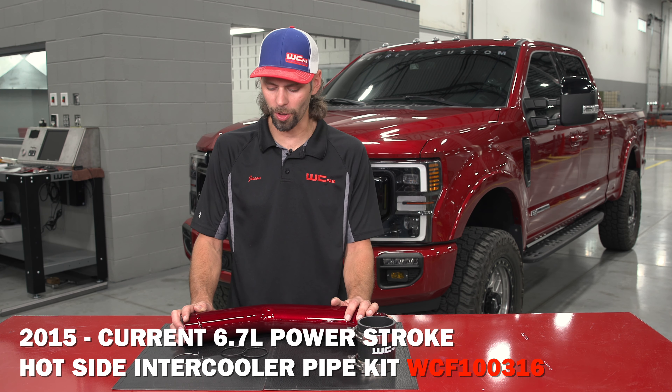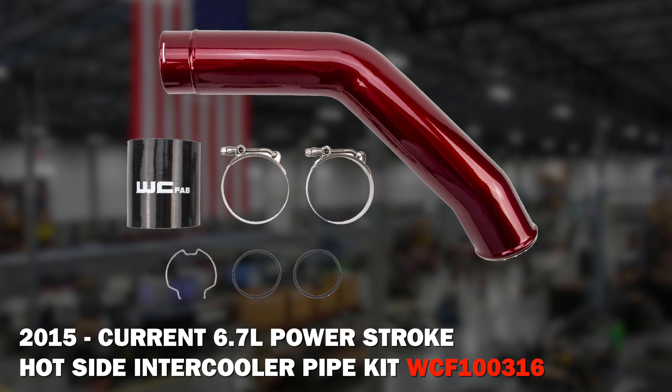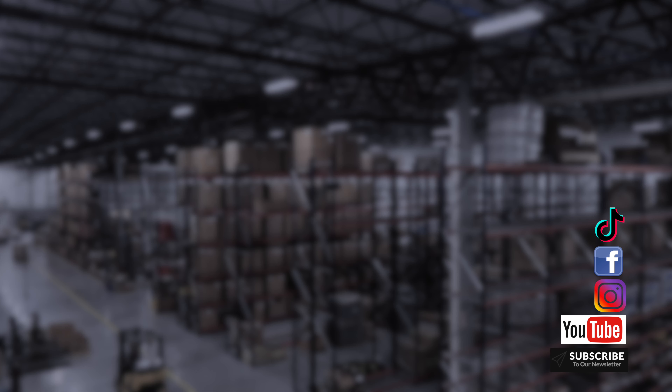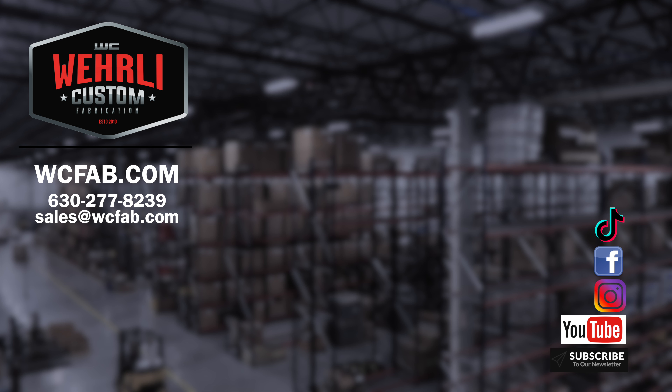That's a wrap on our 2015 to current 6.7 Power Stroke hot side intercooler pipe upgrade. If you've got any questions about this product or anything else we have to offer for the Ford, or if you want to leave comments on what you'd like to see us make, feel free to leave those below or reach out to our sales team. Thanks a lot for watching.